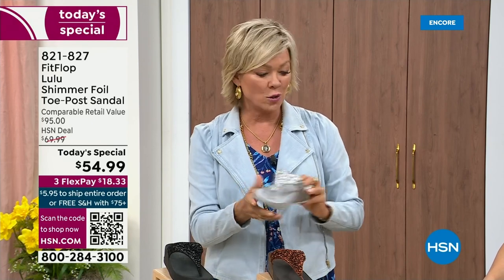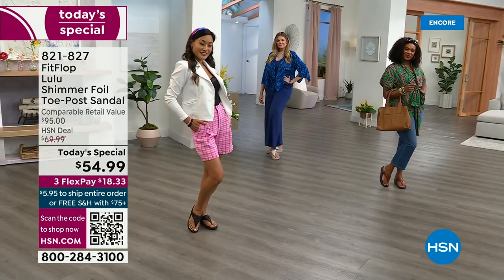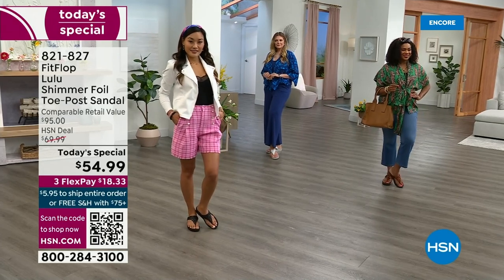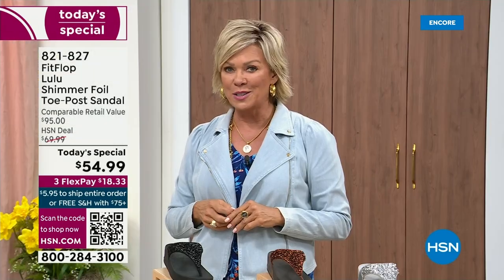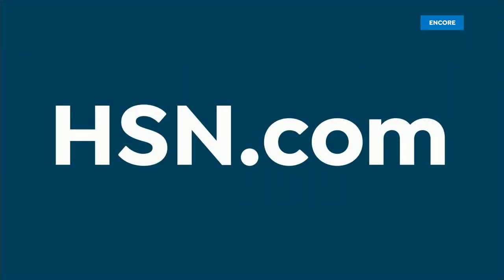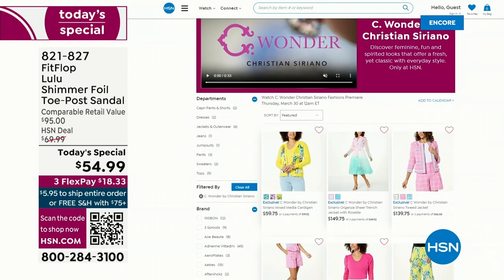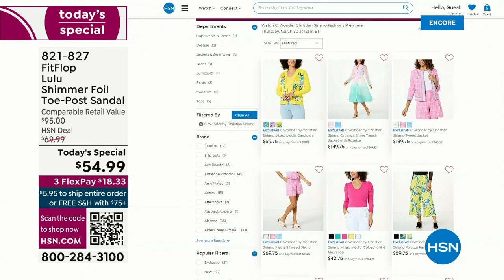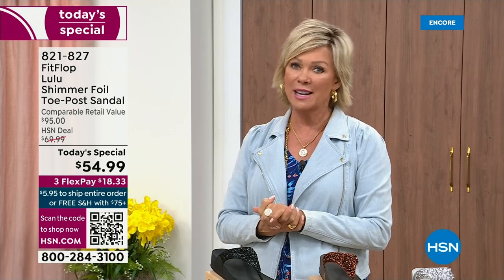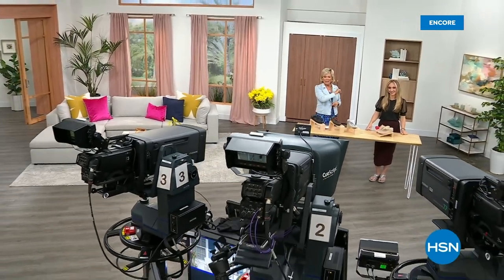It's $18.33 to get yours on a credit card. If you have an HSN card and add a fourth flex, it's only $13.75. We have other styles from FitFlop coming up right after this, so don't go anywhere.